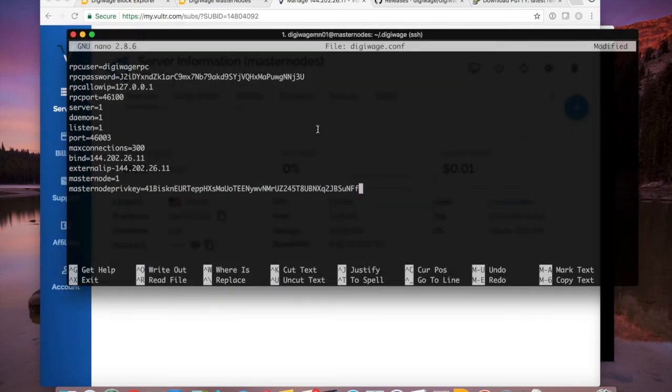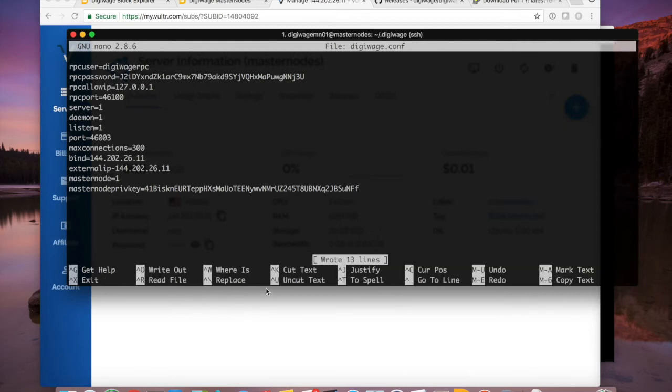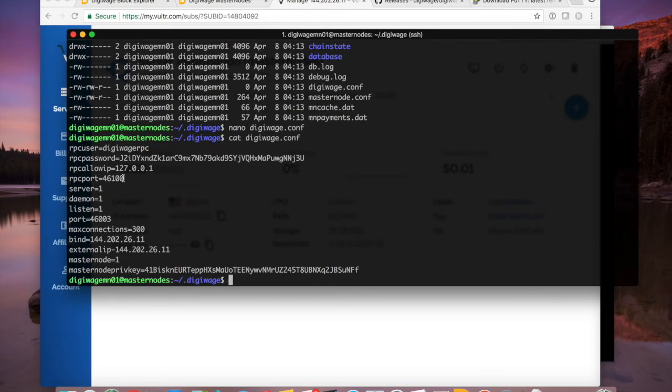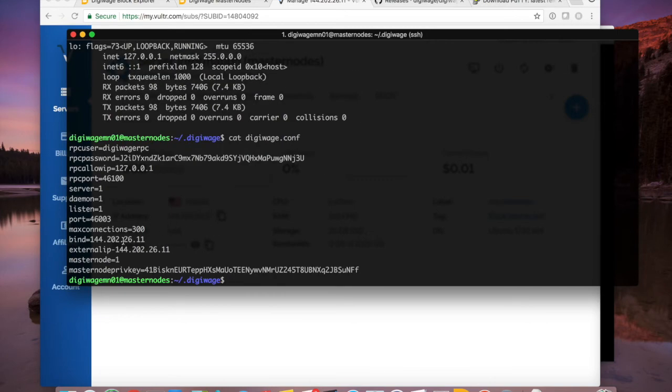If I cat out my digiwage.conf file, I have all the configuration I need. Running 'ifconfig' I can see my IPv4 address — 26.11.x.x — and also an IPv6 address which we'll deal with in the second video for the second masternode. It's not relevant right now.